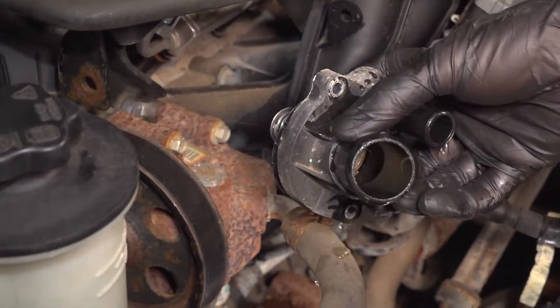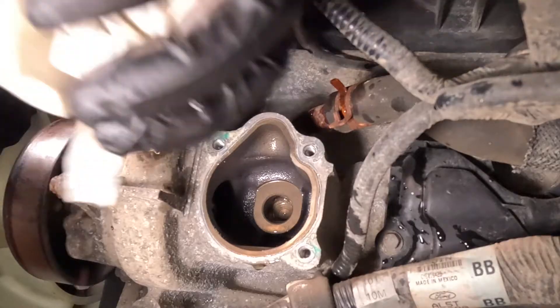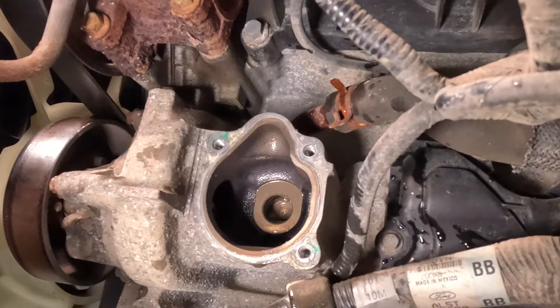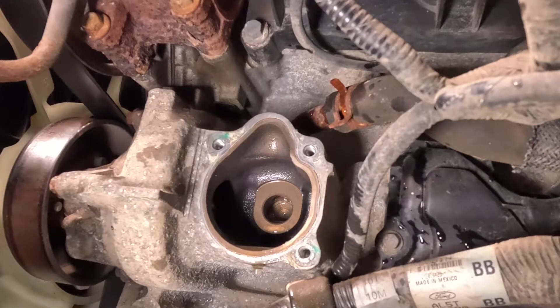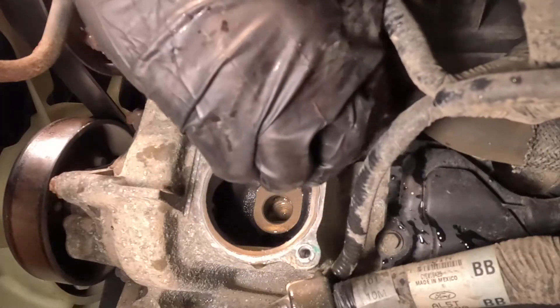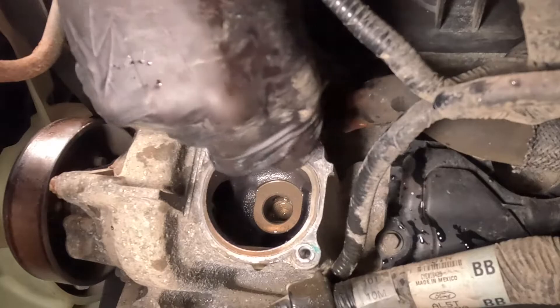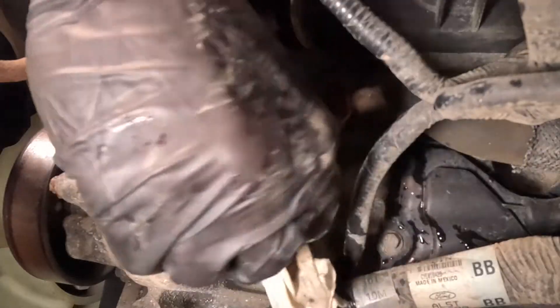And there it is. Once you have the thermostat out of there, the next thing you want to do is clean and inspect the mounting point. We'll just give this a quick wipe and double check to make sure there's no pre-existing gasket still in place. If you need to, you could use a flat blade razor — just be careful not to damage the metal in any way. Go nice and flat against this, and check the threaded area on each one of the holes.